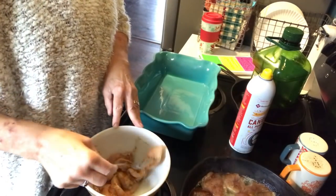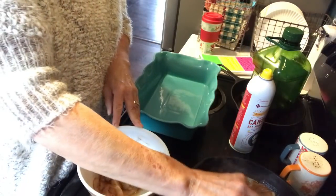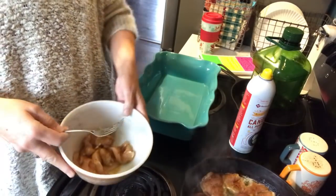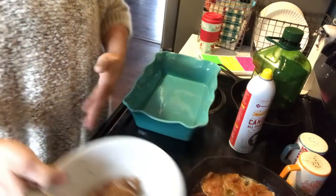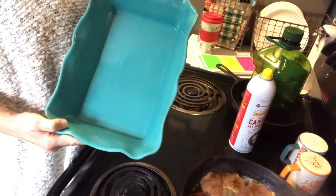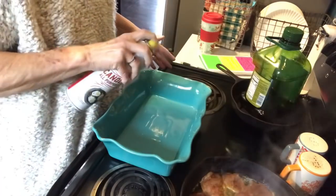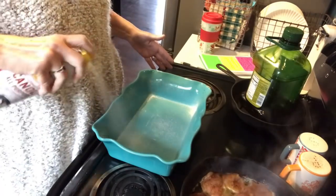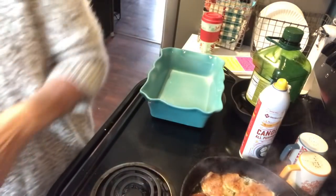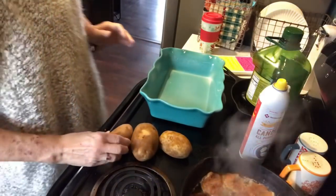That was my timer — I've got the oven on 350. I'm going to let the chicken cook for a minute. While it's cooking, I have my casserole dish — I think this is a 9 by 13 — and I'm going to spray it. I forgot my knife so let me run and get one.